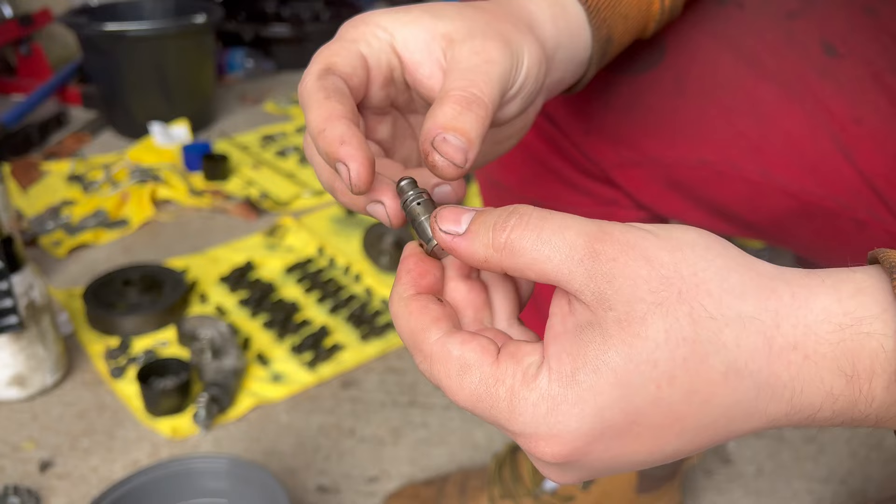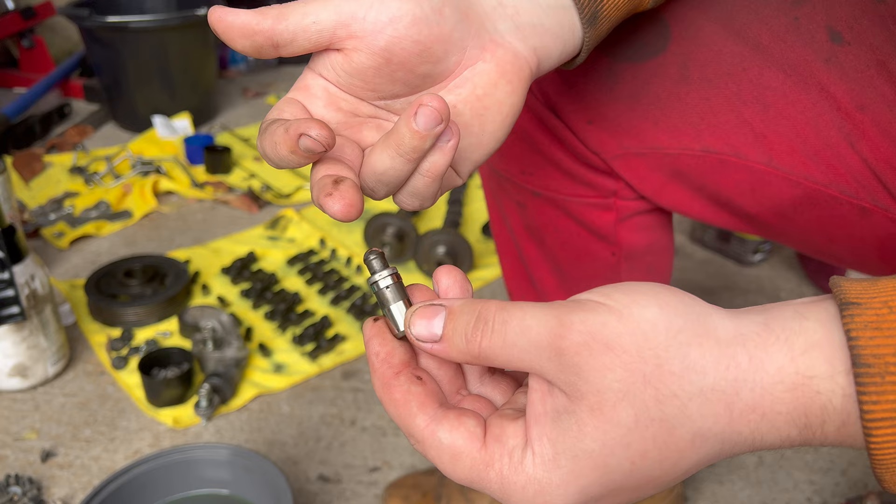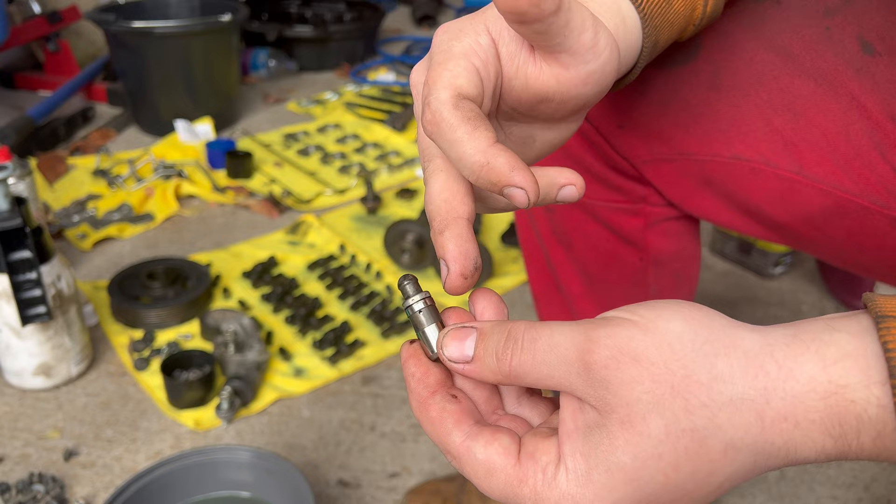Now you need to remove the contamination from the inside. Mazda says you should only submerge it into engine oil, but I'm going to do it in diesel first so I get rid of all the contamination from inside, and then I'll fill it with engine oil.